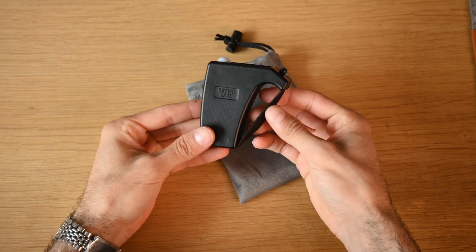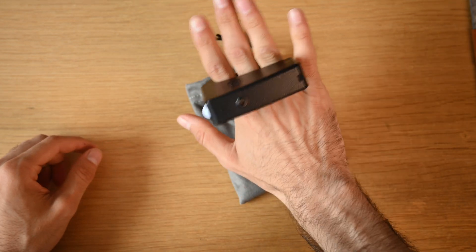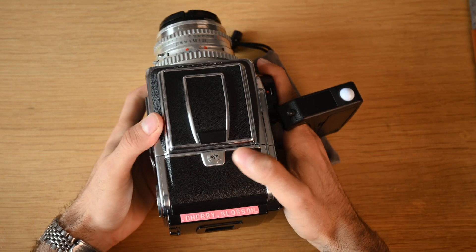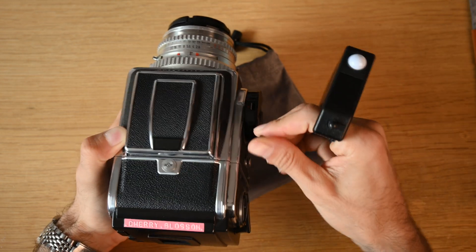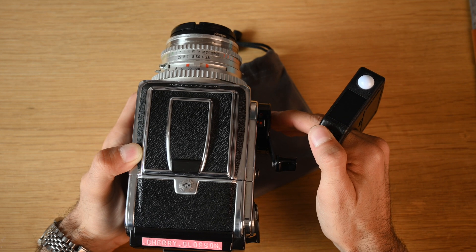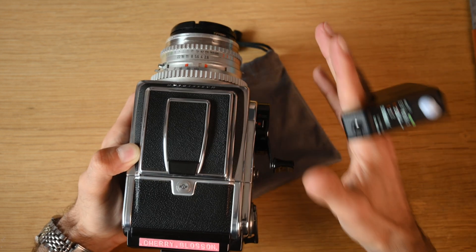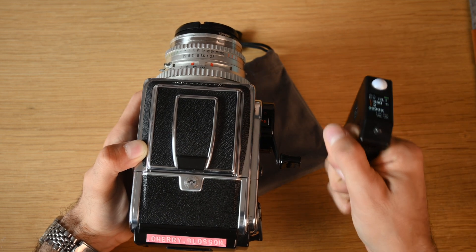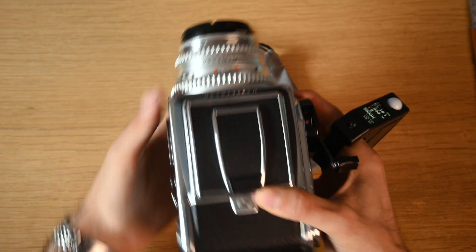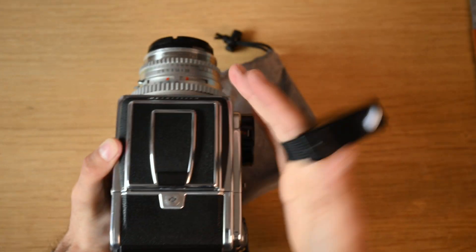The way this is intended to be used is with three fingers slid into the elastic band, with the light meter on top. This allows you to operate your camera at the same time you're using your light meter — you have access to the button and your entire other hand is free, so you can constantly work and operate your camera with the light meter in hand the whole time.